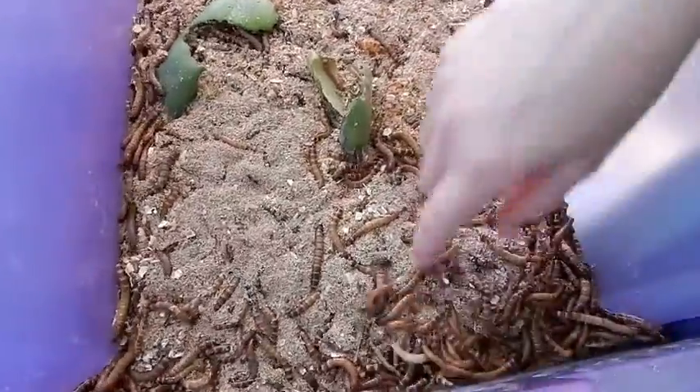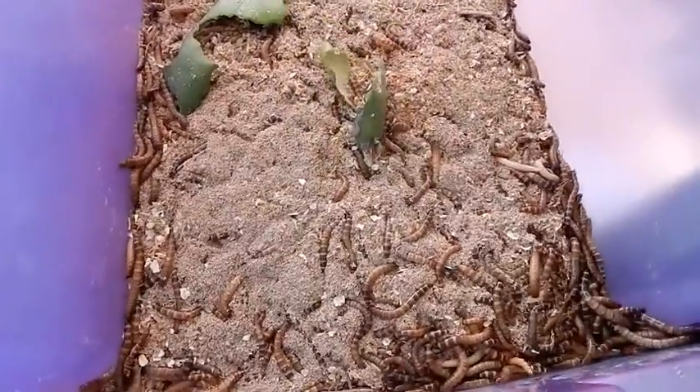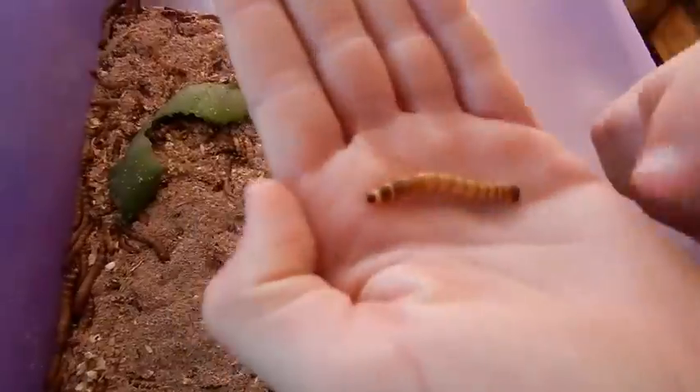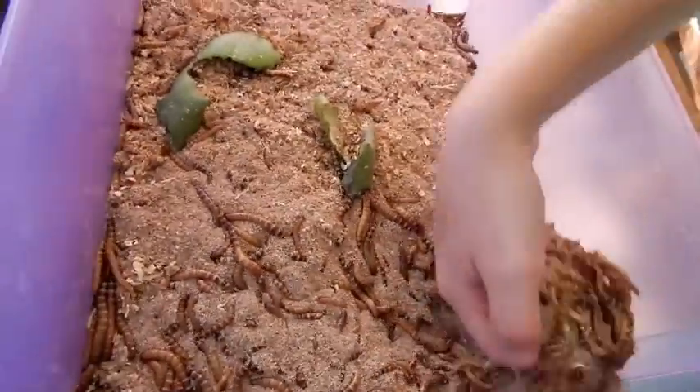So if you have chickens, you might want to consider raising some type of worm. Mealworms — these are super worms. They're bigger than mealworms. They're just lovely. They're so gross! These freak me out.